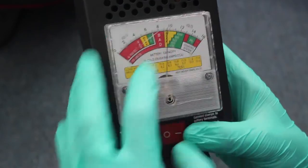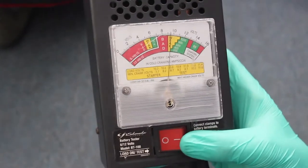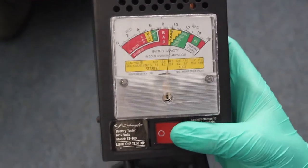Already testing at 10 volts, we'll put a load on the battery. We'll hold this button down for 10 seconds and get a proper reading of how many volts the battery has while the scooter is running.